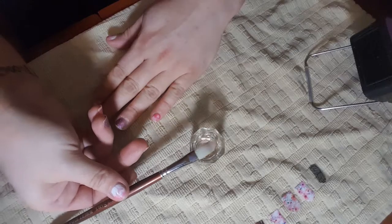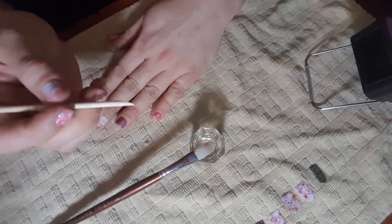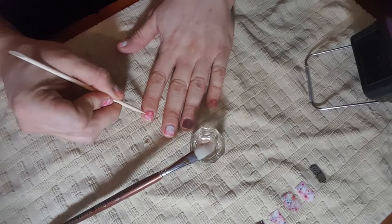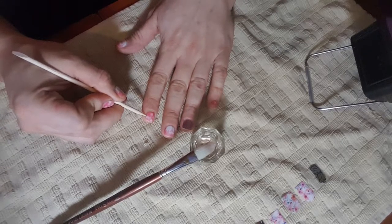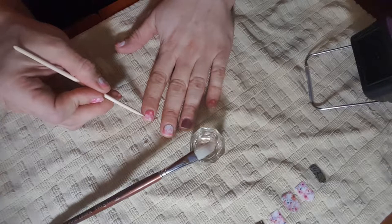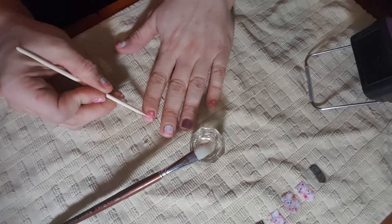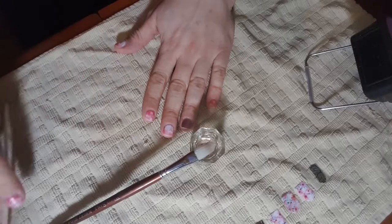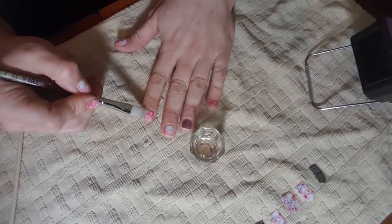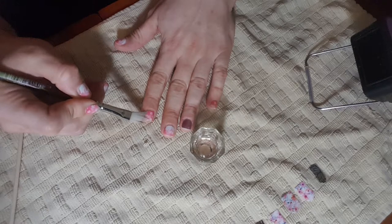I'm going to put that aside. I'm going to use my orange cuticle stick to start to break the seal of the Jambury Nail Wrap just a little bit, because you don't want to remove your nail wrap with force — you actually want to do it very gently. So you want to just pick up a very small edge, pick up your paintbrush, and start to sweep beneath the nail wrap lightly.